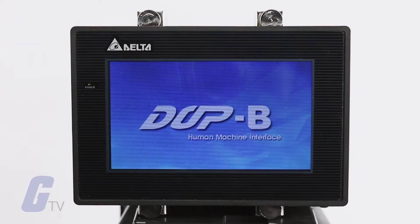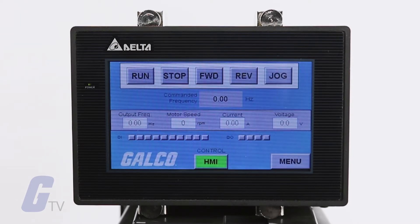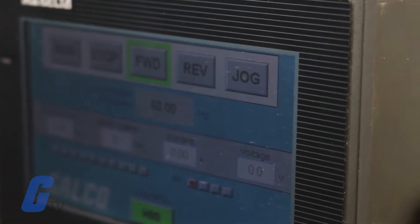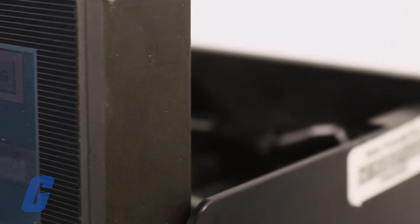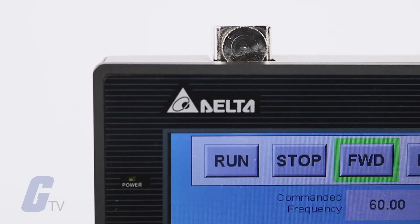Delta's DOP-B Series HMIs offer fast and convenient touch-free control functions to meet the diverse application requirements demanded of industrial automation machines. They are offered in a range of sizes to suit your exact application requirements.